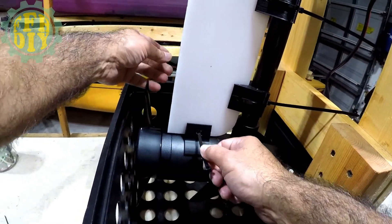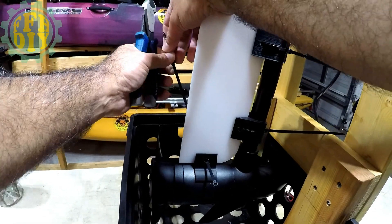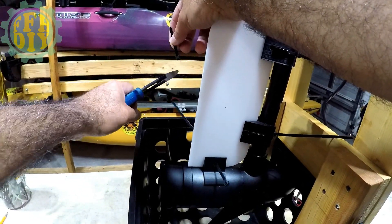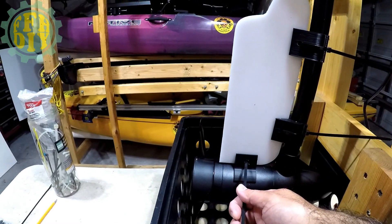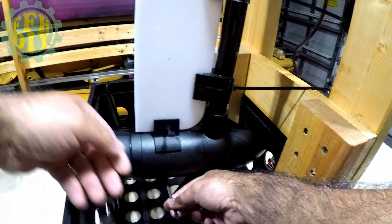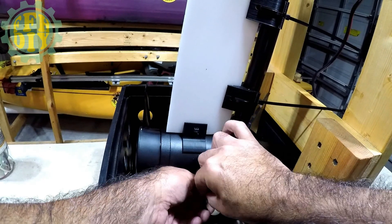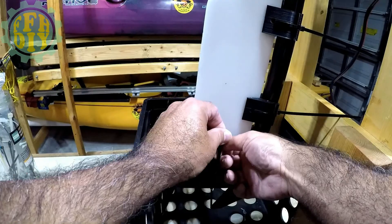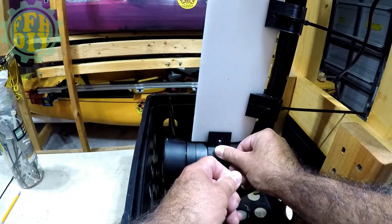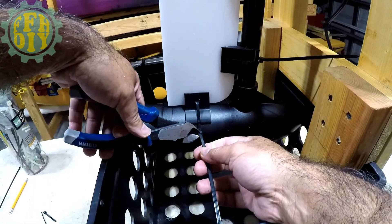Oh, I had a tie wrap failure — I'll be right back. Okay, I'm back with my cutters so I can get this one off. I'm going to try to salvage most of this tie wrap. Put a new piece on there and get this one started.